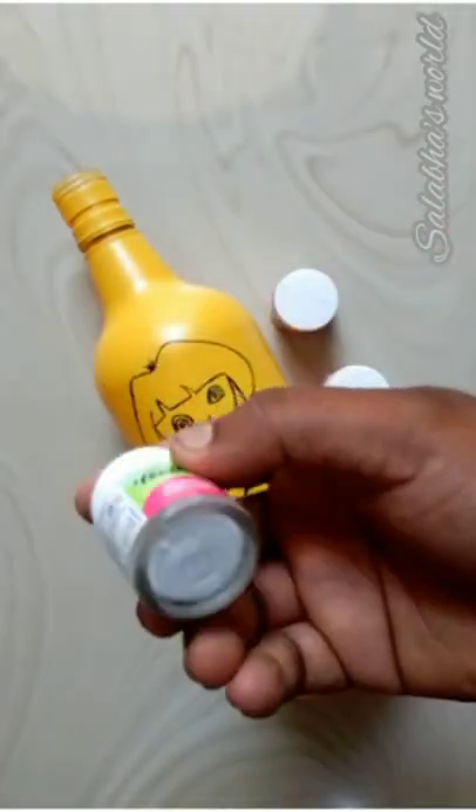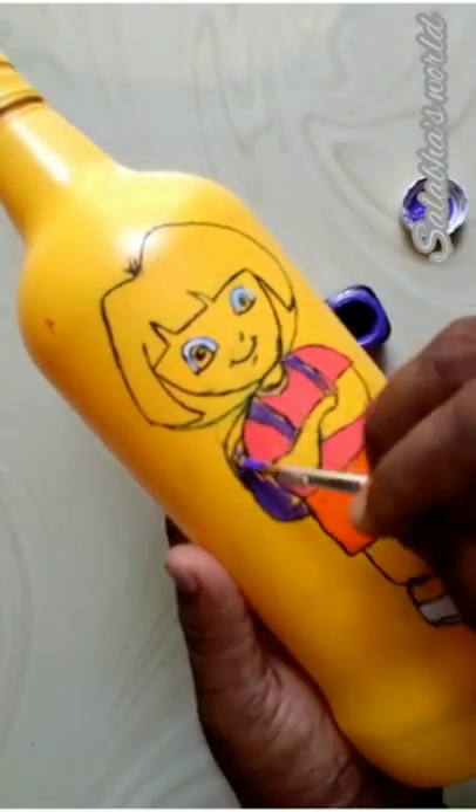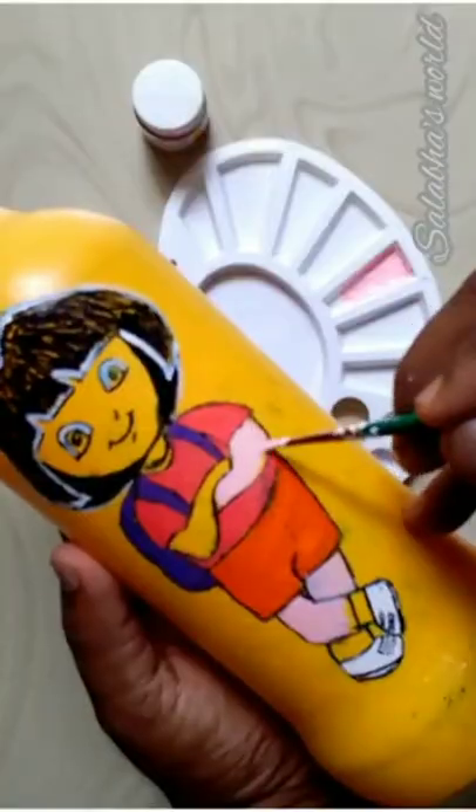We have to do the orange and pink. We have to do the bag with blue, black, face, skin, and shoes.